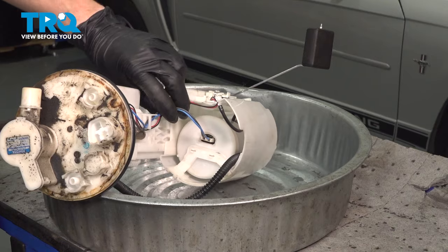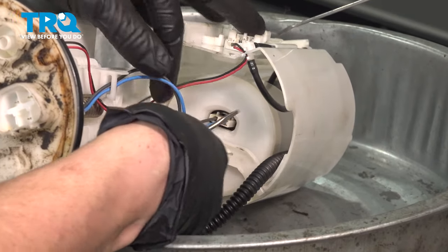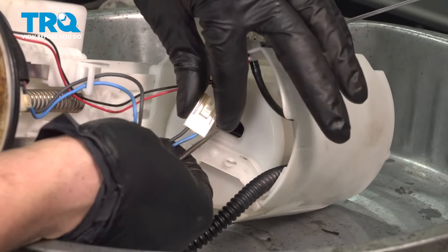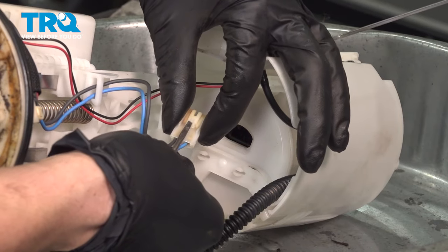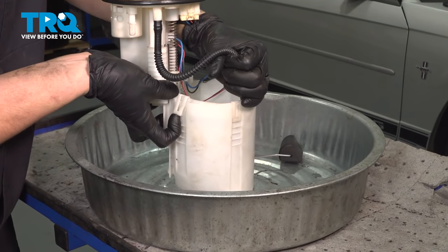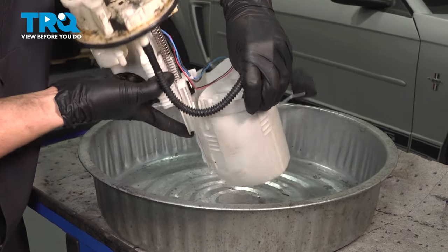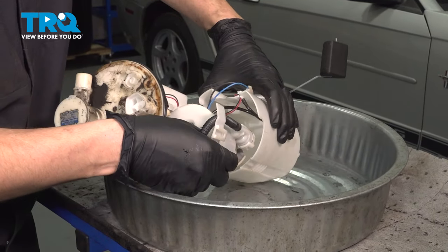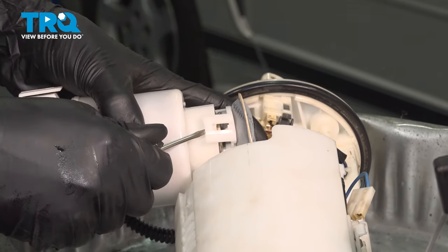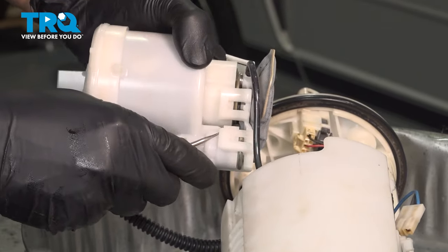Now to remove the actual pump from the sending unit, I'm going to unplug it first. Look right by that connector at the top — there's going to be a little tab. Press on this and pry that down as I pull the connector out. Use a pocket screwdriver to press down on that tab, unlock it and pull it out. Right here there's going to be a tab that you can pry out and up — same over here, out and up — and this will lift up the entire pump assembly out of this bucket.